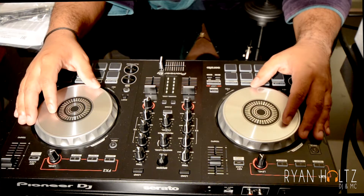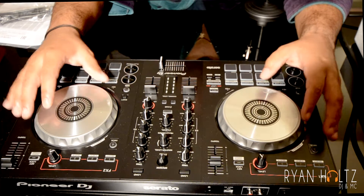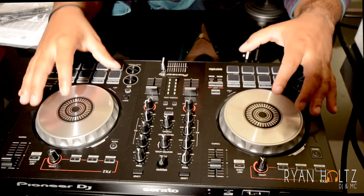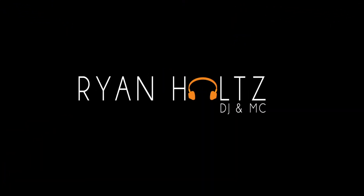We're going to give you information on all of those categories. Thanks for tuning in — hit me up at Ryan Holtz One on all platforms and ryanholtz.ca. Hope you've enjoyed this unboxing. If you have any questions, drop them in the comments and please click that subscribe button. I appreciate you — thank you.